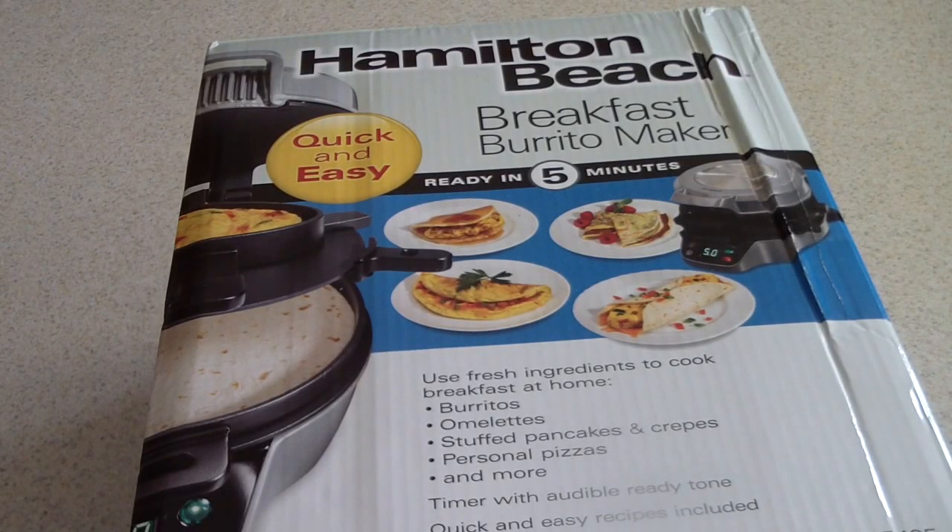What's up YouTube? This is Cooking with Doug. I'm here with my brand new Hamilton Beach Breakfast Burrito Maker. I'm just going to do a quick unboxing on that. I know some of you guys may be thinking of getting this thing, and I know they make a sandwich maker, but this is the burrito breakfast maker.